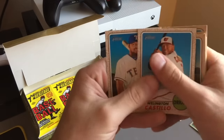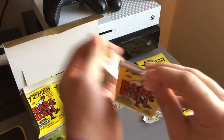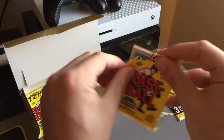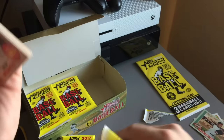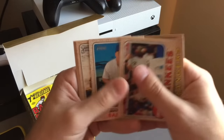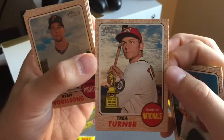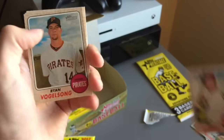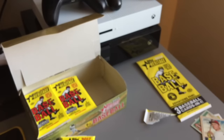Guys, there are a ton of packs in here and you're guaranteed one jersey, one relic card, or one autograph. So hopefully we get the autograph and not the jersey — but you never really know. Batances — he's probably going to have a good year this year. And the hit is a Trey Turner rookie. Okay, so that's the hit in this box. Nothing too crazy, but whatever. Hopefully we get an auto though, boys.